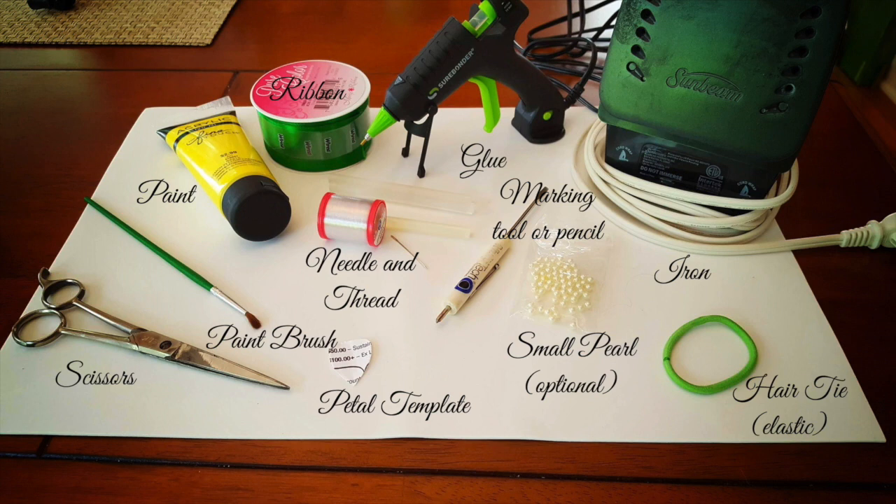Here are the items that you'll need. First off, a sheet of foam — I bought that at the craft store. They have lots of different colors: primary colors, bright colors. I bought white to stick with the traditional color of the plumeria. A pair of scissors, a paint brush, some acrylic paint. I used yellow to stick with the traditional color of the plumeria. Green ribbon for the leaves. Glue — I used a hot glue gun. An iron, or you can also use a hair straightener. A marking tool or pencil; here I used a Phillips head screwdriver, but a pencil will work, or anything that will cause an impression in the foam. A hair tie or any round piece of elastic. Small pearls are optional, or just a small bead if you'd like. Needle and thread. And the petal template.